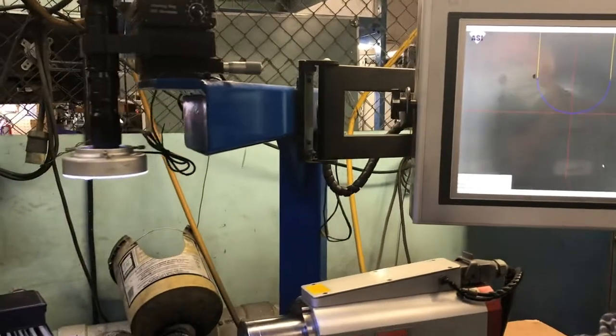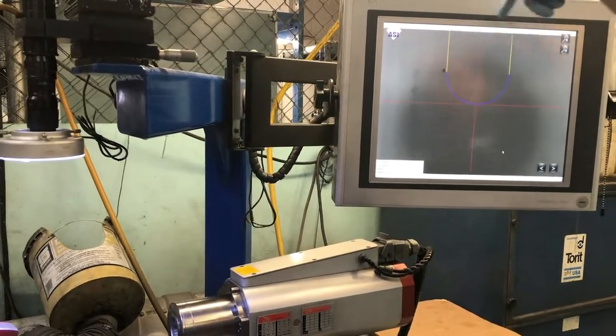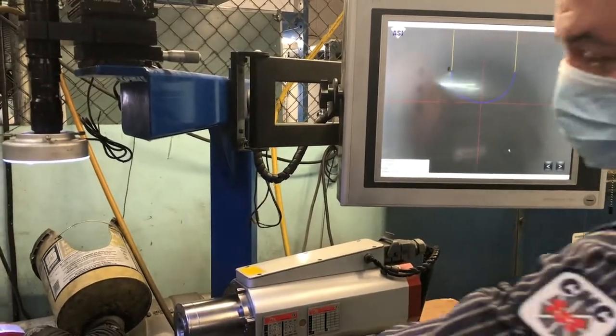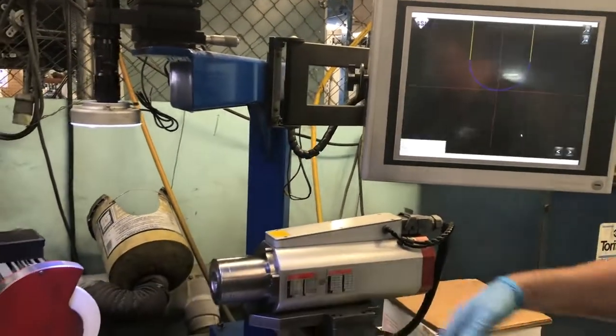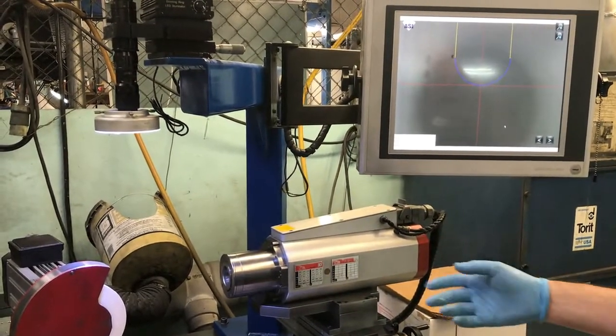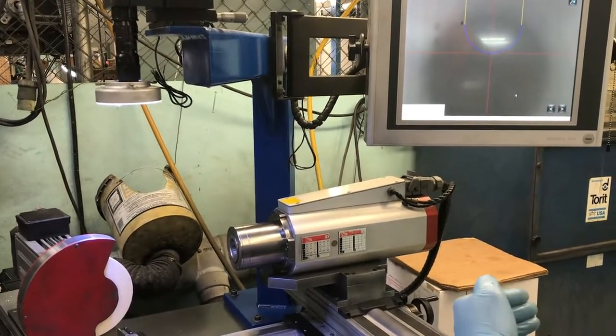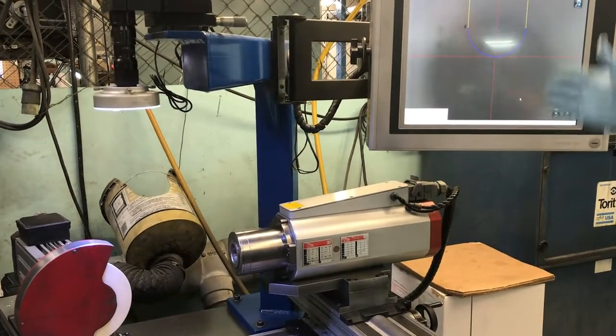And then I would bring my workhead and bring the wheel — you would see the diamond wheel. And then you would bring in the infeed. We would set this, and this would be manually oscillated. And now it's going to pull off the infeed. So if you're manually moving the infeed and managing to oscillate it, you can do a radius.